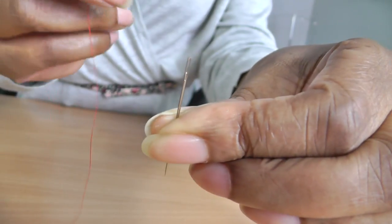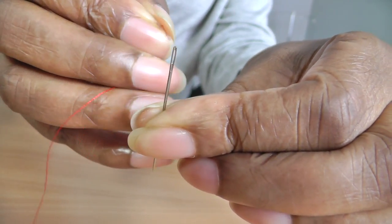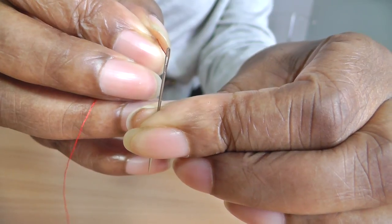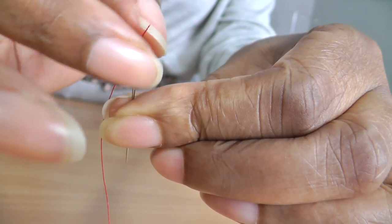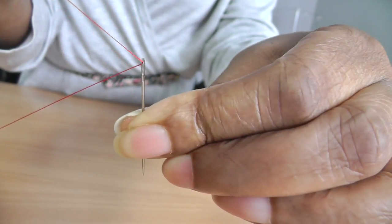Here comes the test. I've got my thread ready and I'm going to aim for the middle of the needle. Yay! Got it — and there we have my needle threaded.